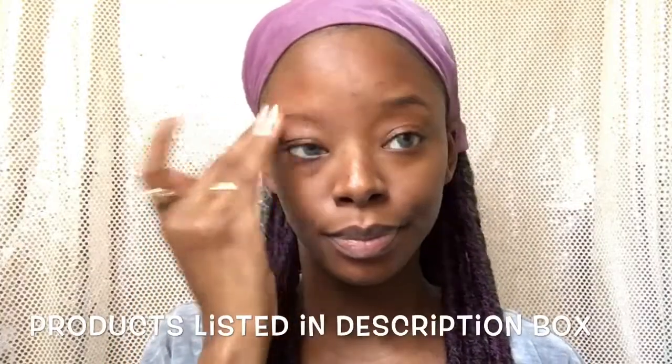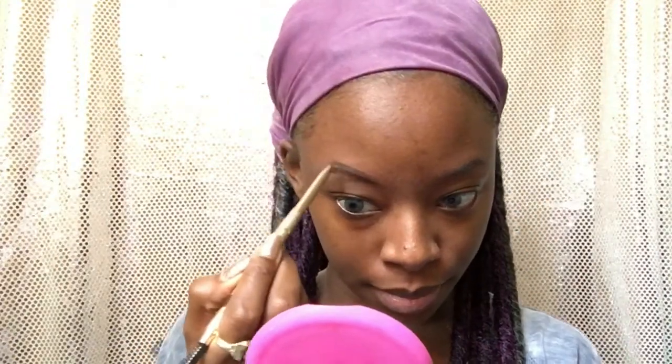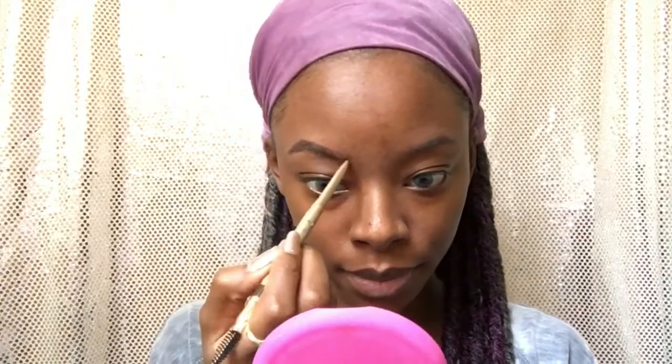I start off by priming my eyebrows with the Rimmel Stay Matte primer — this really just helps my pencil go on better and stay on because I do sweat a lot. For my brows I use the Milani retractable pencil in dark brown, which is my favorite pencil so far. At first I didn't really like it too much but now I love it.